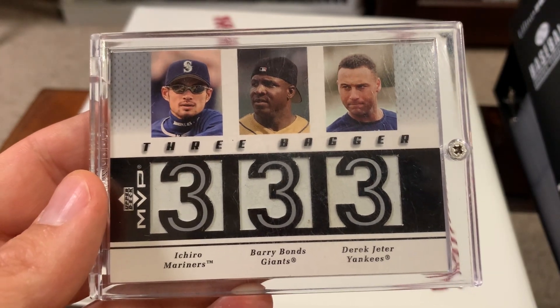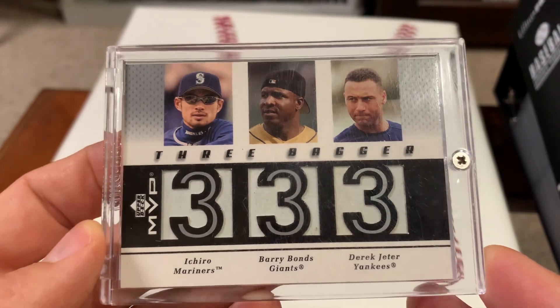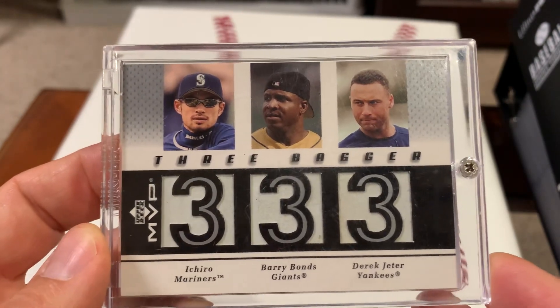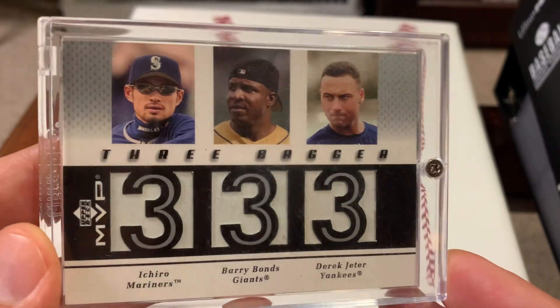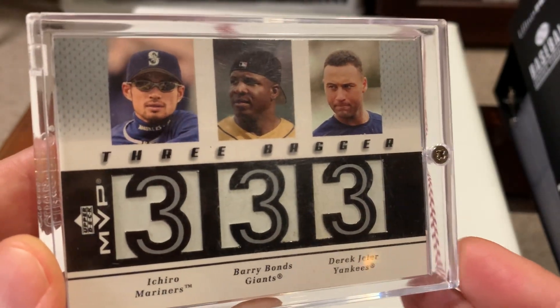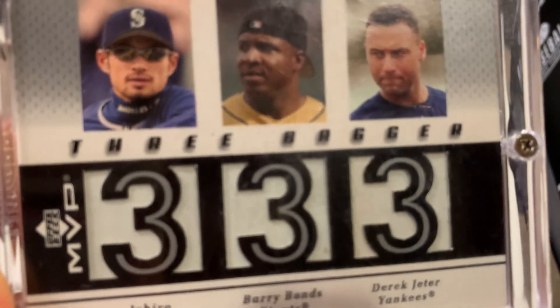Ichiro, Bonds, and Jeter — what an interesting combination of ballplayers! But these are all winners — winner winner chicken dinner. Thanks so much for tuning in, and as always, until next time, happy collecting, old school style!